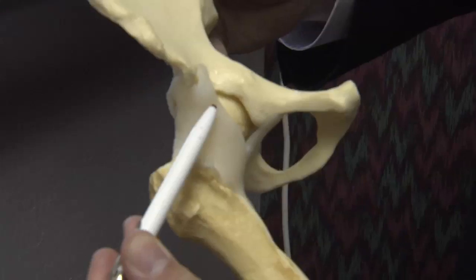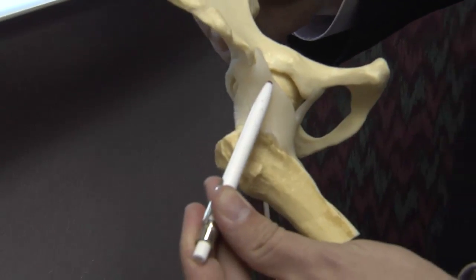In many cases, the culprit was a torn labrum. It's a form of cartilage that lines the rim of the hip socket and helps stabilize the hip joint. It acts kind of like a gasket that can become torn. It may just be a fray a little bit, but it doesn't take a lot of damage to cause a lot of pain.